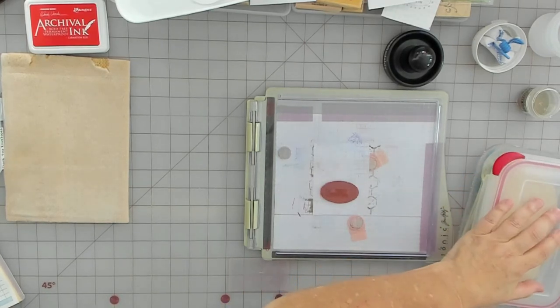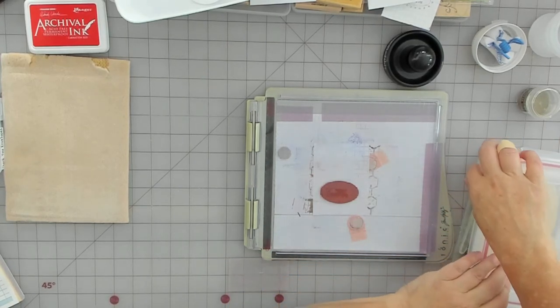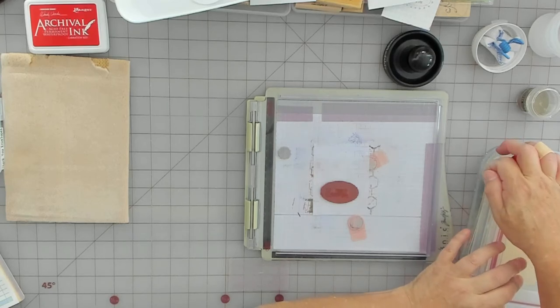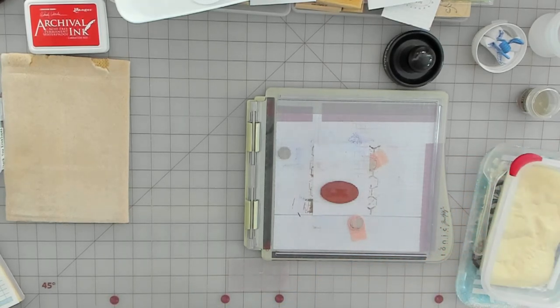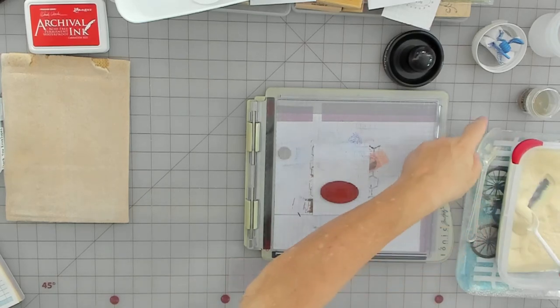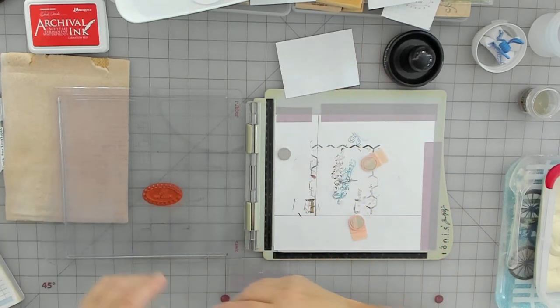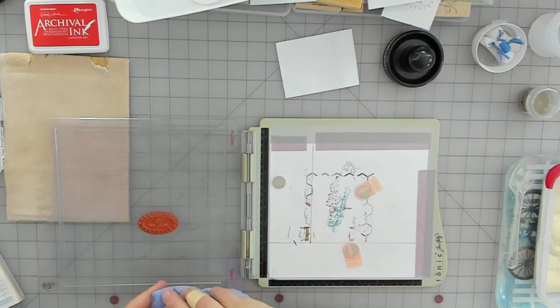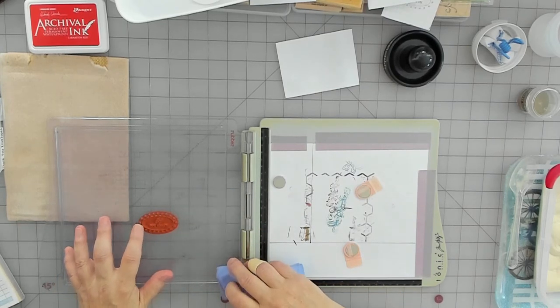This is just the clear embossing powder and I buy it in a big container and dump it in here — it's so much easier. I have it on a tray for extra protection because I do spill it. I'm going to clean this off and then try the Carnation Red to see how it is.